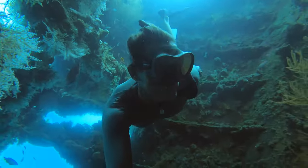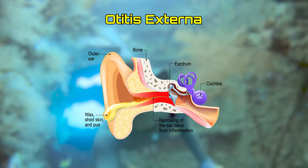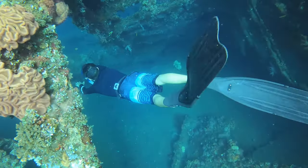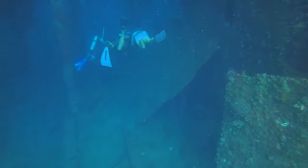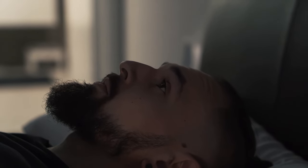Swimmer's ear, also medically known as otitis externa, is a bacterial infection of the ear canal. This happens because when we dive there is always some water pressure which spreads our ear canal skin, allowing water and bacteria to form a perfect environment for infection. It usually happens when you do multiple days of diving, and you'll usually feel symptoms when you wake up the next morning.